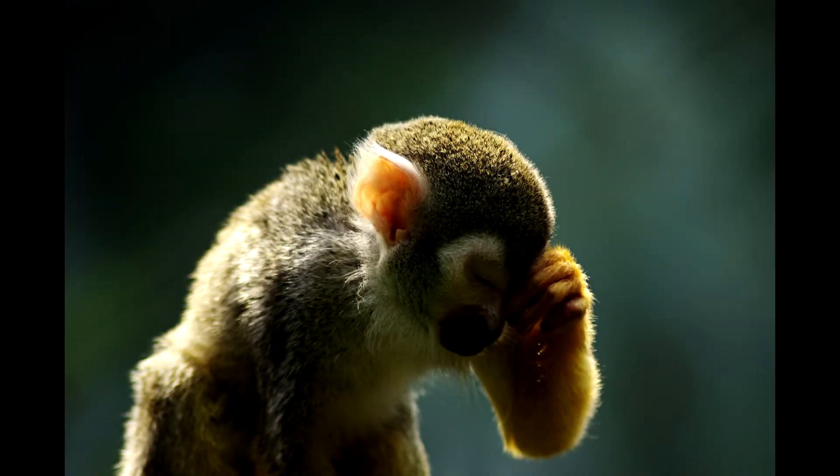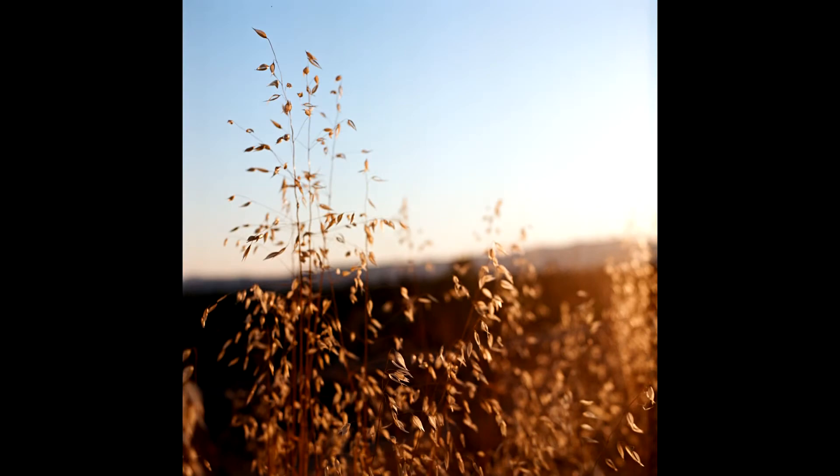But there's a better way to get a blurry background — one from which your subject is really nicely isolated. Take a look at a couple of these photos here, and you'll see how well isolated the subject is from the background and how smooth the background's out-of-focus area is.